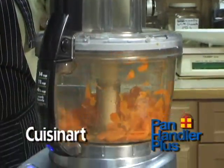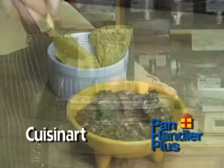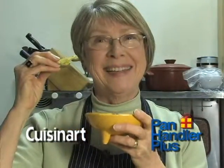Mince onions without a tear. Use the small work bowl to make a tasty salsa. Mmm, that's got a kick.